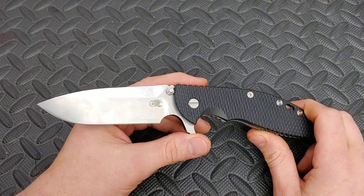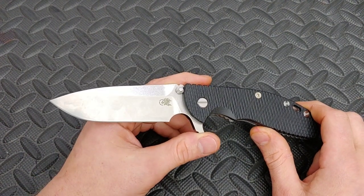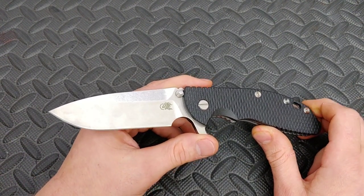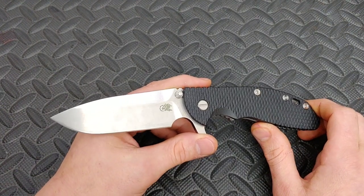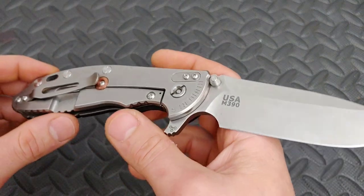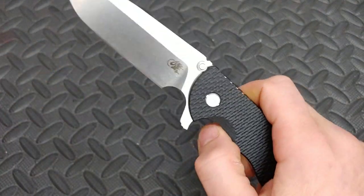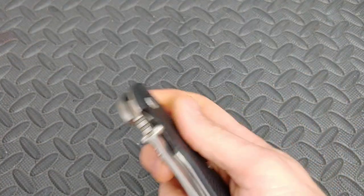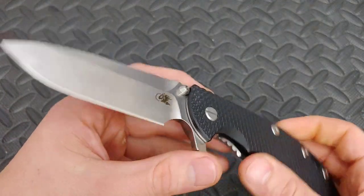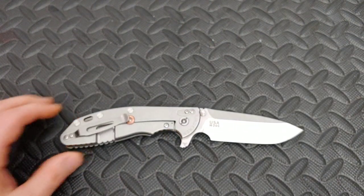I'm Jared. My lovely wife Kara is busy and today we are checking out the Hinderer XM24 and I'm going to talk about what I love and hate about this knife as we get into the good and the bad. Thanks to the Shadow Man for supporting us so much and sending us such amazing knives — we appreciate him very much. Let's get into this knife.